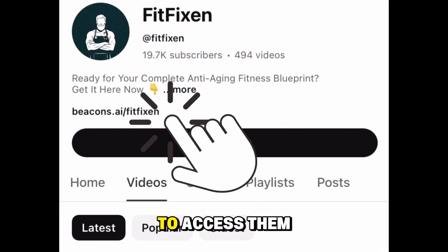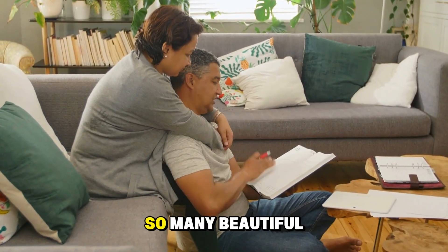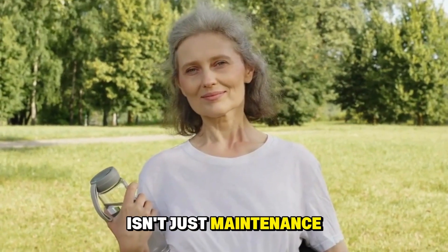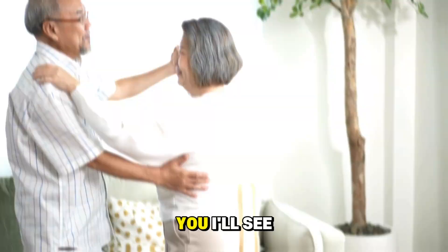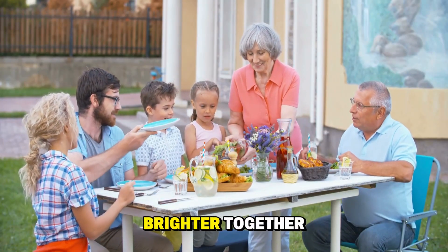Click the link in my bio to access them. Remember, your joints have carried you through so many beautiful moments in life. Taking five minutes to care for them isn't just maintenance — it's a way of honoring all the adventures still ahead of you. I'll see you in the next video, where we'll make those mornings even brighter together.